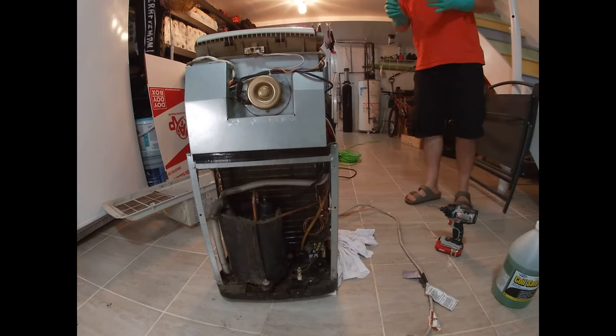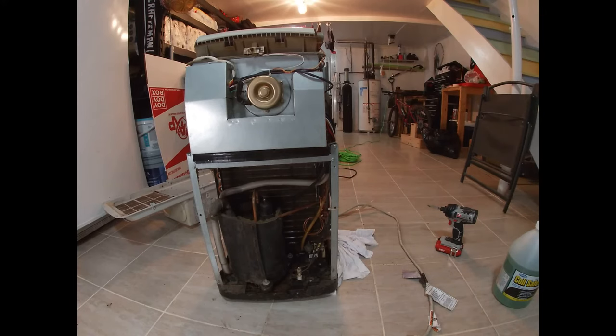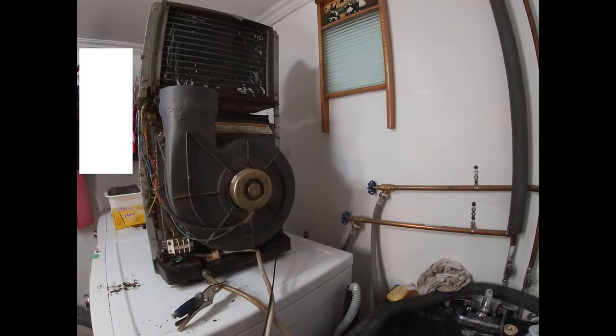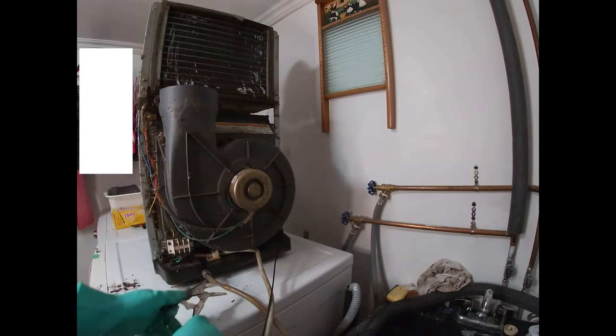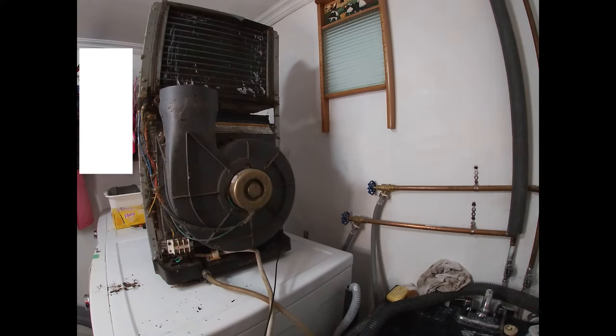I'm going to set this up on our washing machine so that we can drain it easily into our sink. Now that we're near our sink, we're just going to unclip our drain hose and let all the stuff flow out. Then we're just going to get some water to wash it all down.